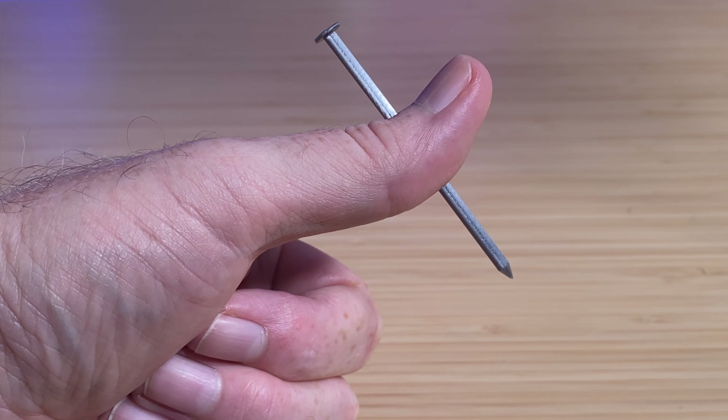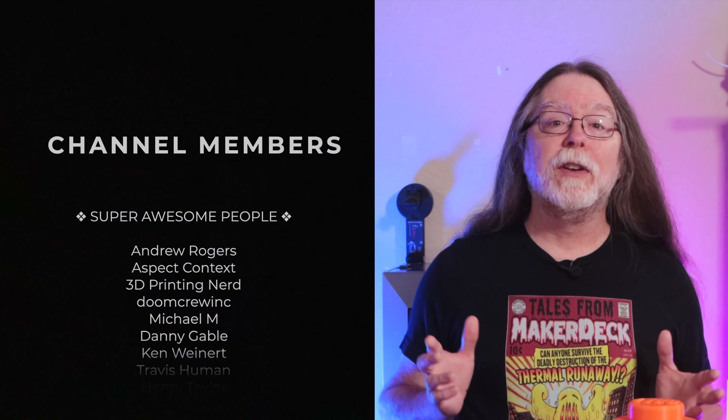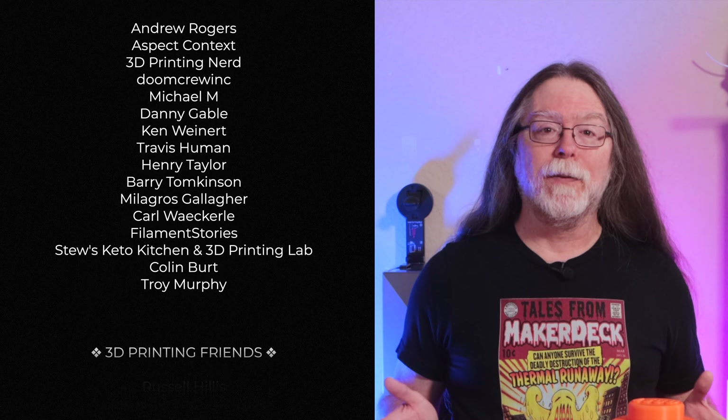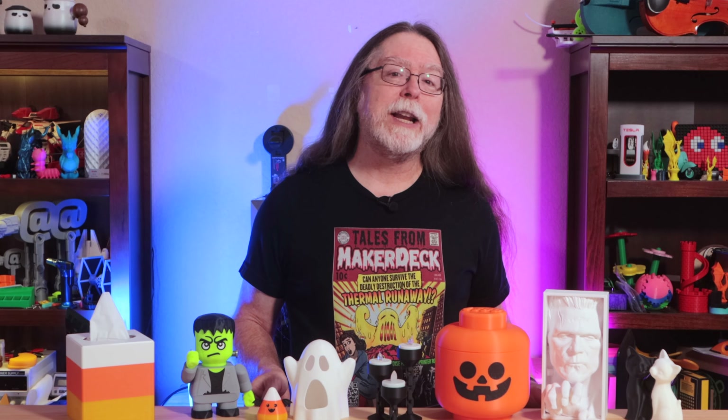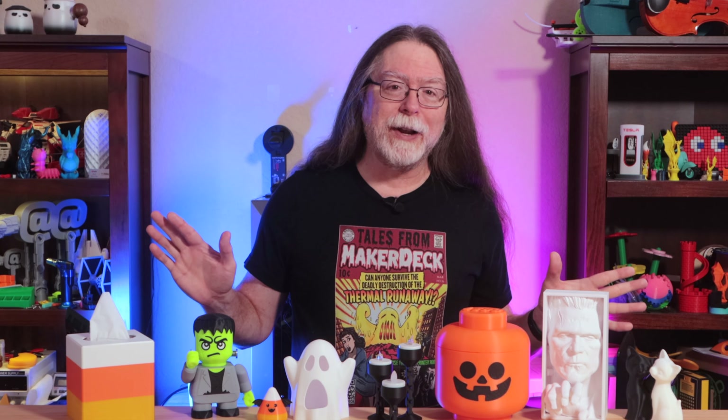And that's it for the models. I hope you liked this video. Remember, all these models are free, and they're all linked in the description. Thanks to the designers who made these available for free. Thank you for watching, and big thanks to everyone who supports the channel. If you liked this episode, give it a thumbs up and maybe subscribe so you don't miss new ones. Well, 3D printing friends, that's about all the time we have for this one. And now that we're at the end, go load up some filament, fire up your printer, and print something cool.